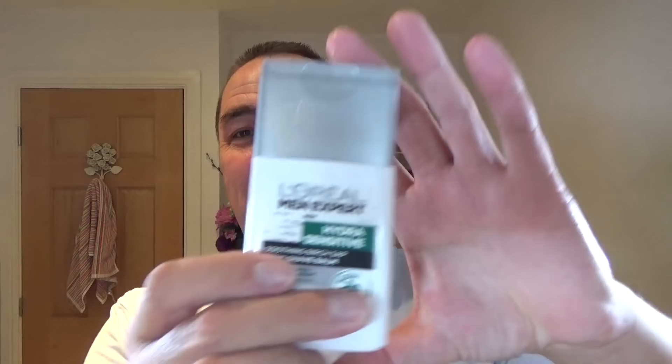L'Oreal Birch Sap — that's a nice scent with this. Good stuff. Don't forget your ears, because I do.